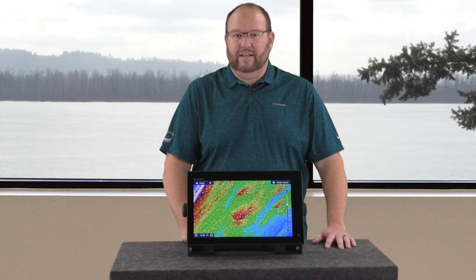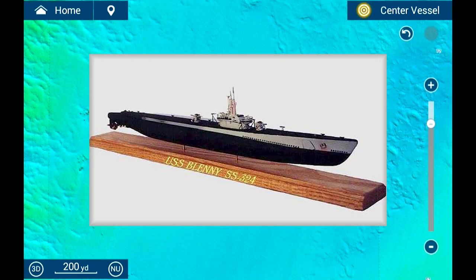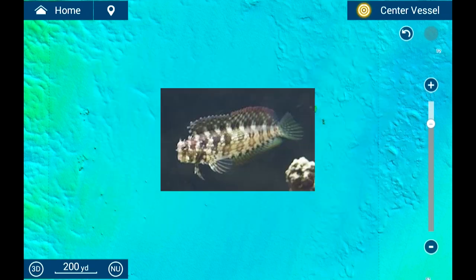Let's check out a few popular spots. Here we find the USS Blenny in its final resting spot off the Maryland-Virginia coast, among a few other sunken items. It definitely resembles its namesake. Here's a scale model of the USS Blenny, and here is my Blenny, Mario.